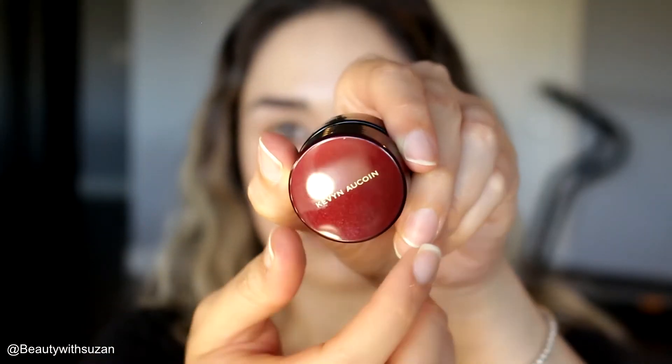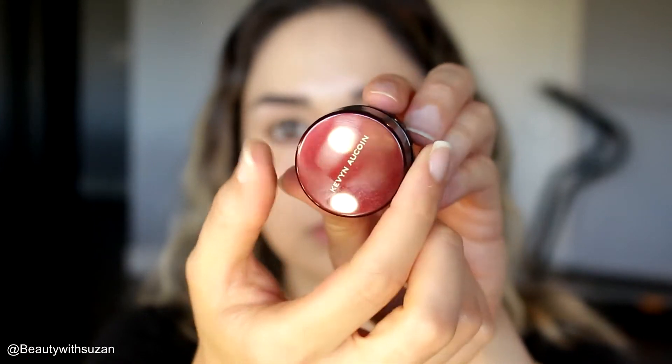Next I'm going to use Kevyn Aucoin concealer. This is really pretty — it's a little bit on the thicker side, so I blend it with a brush first and then go in with my beauty blender.